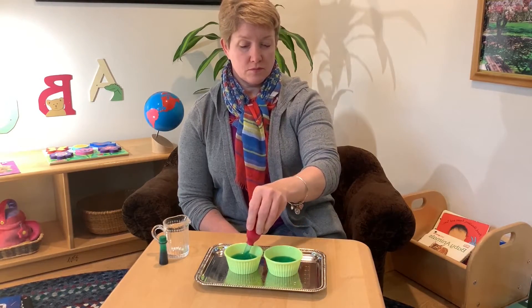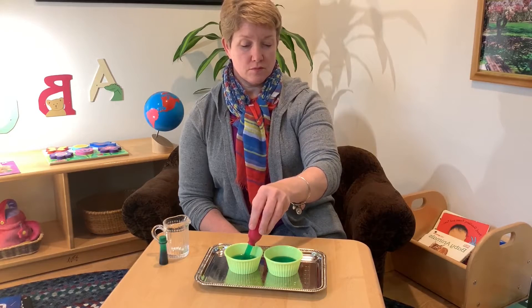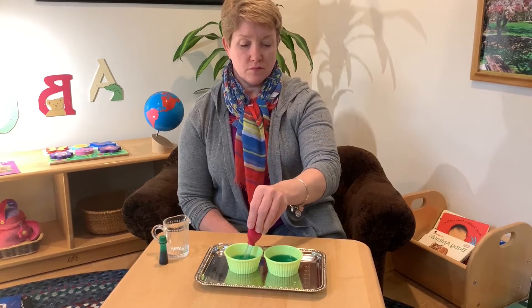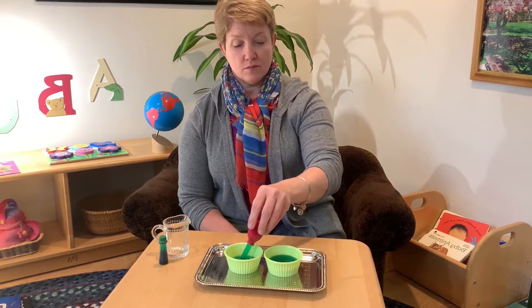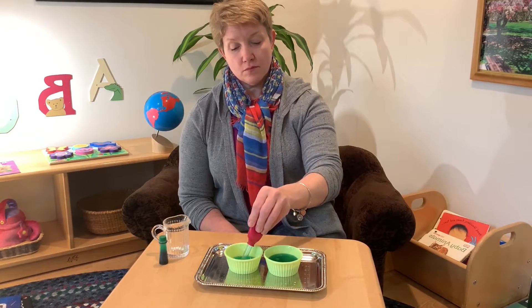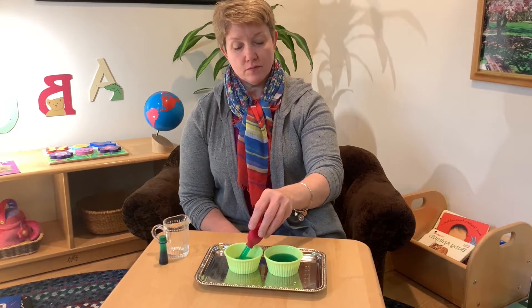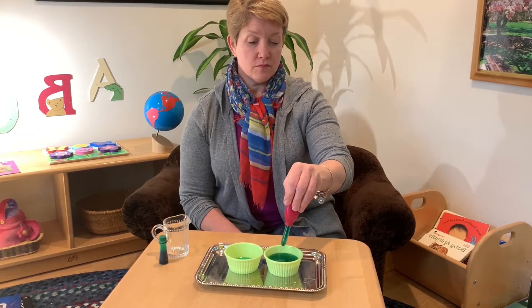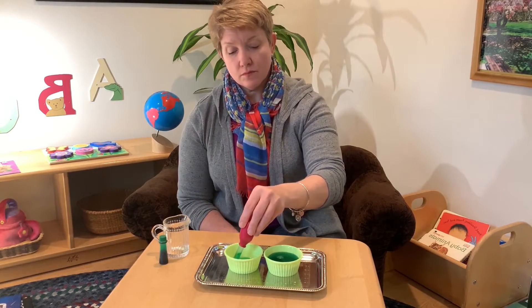We like to say open and shut — squeeze shut, open our hands, and shut again. Continue this motion until the other bowl is now becoming full.